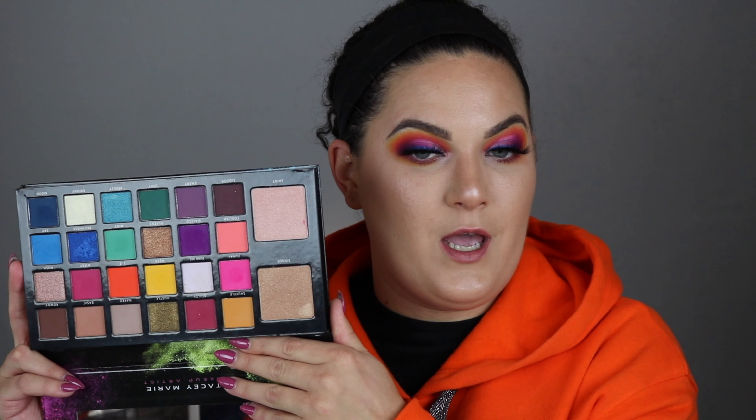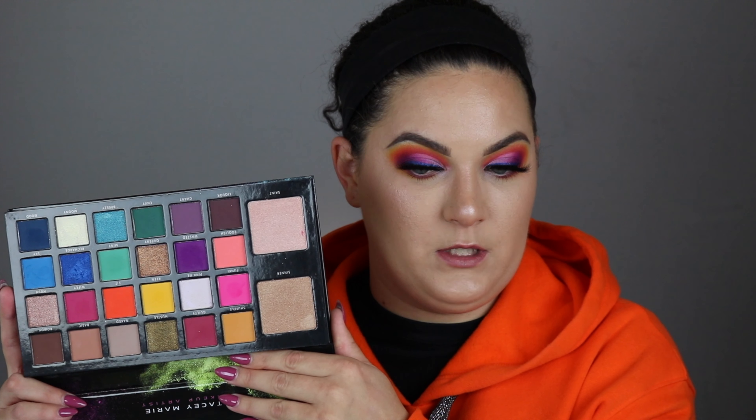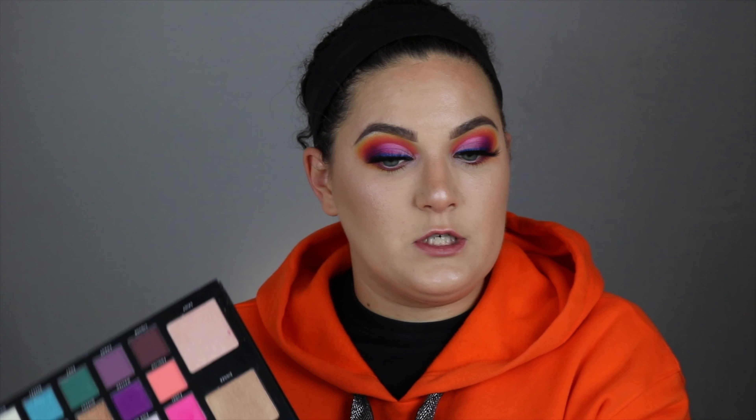Their looks will literally lay your butt down. In this palette we have seven shimmers, seventeen matte pigments, and two highlighters. This palette is amazeballs — I've done a couple looks with it, she's absolutely stunning. It's one of my favorite palettes. I will never stop doing color — I don't care if it's fall, I'm still going to be playing with color.